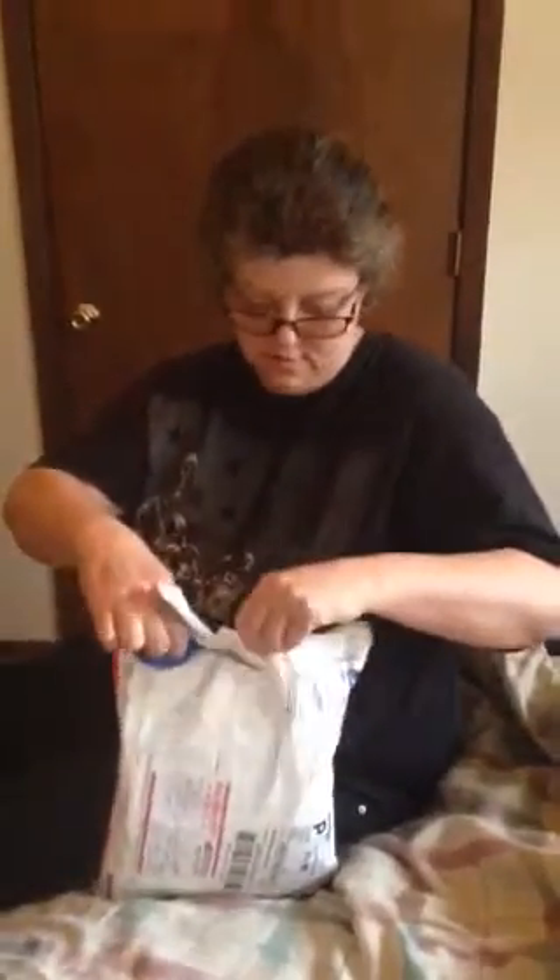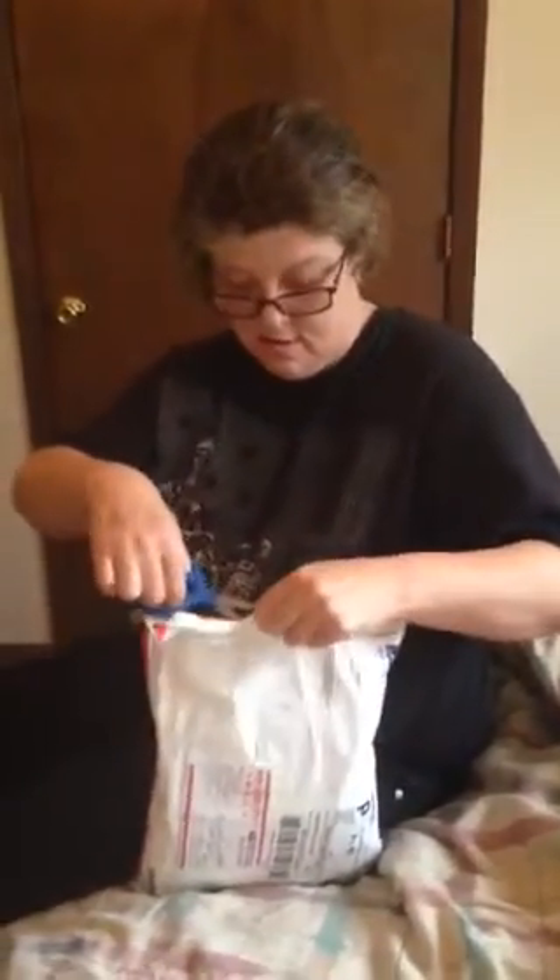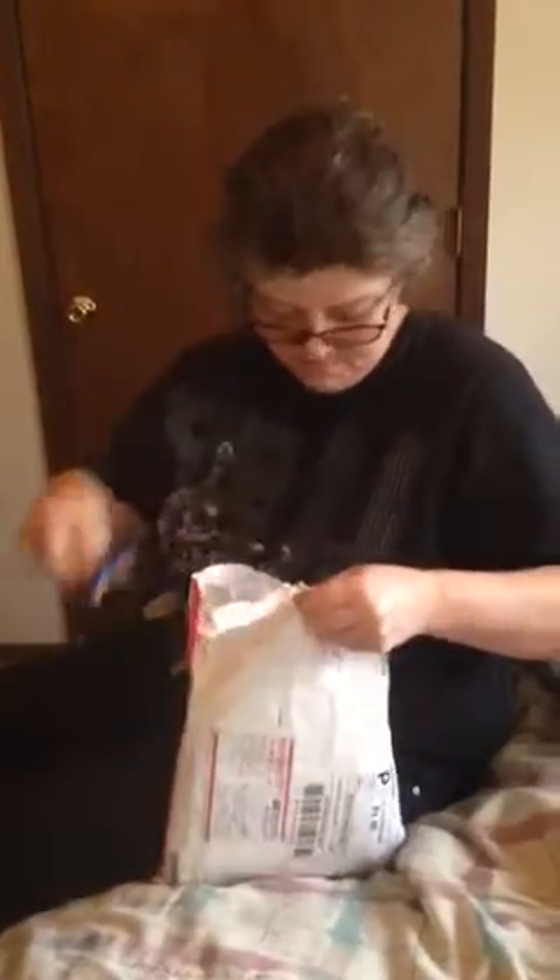Maybe I'll cut it. Alright, let's see what I got here.